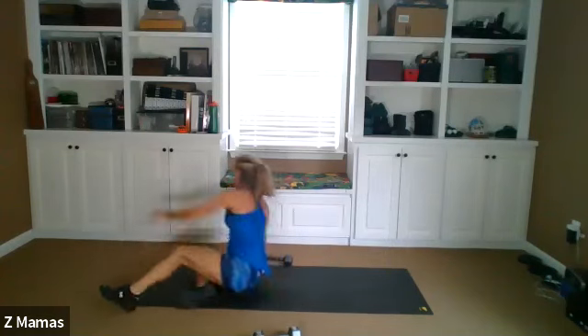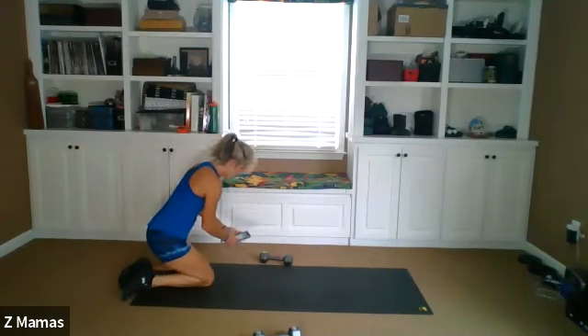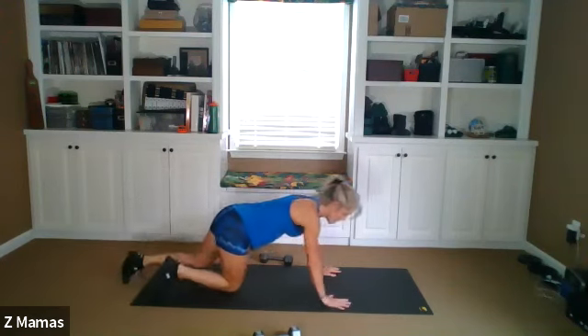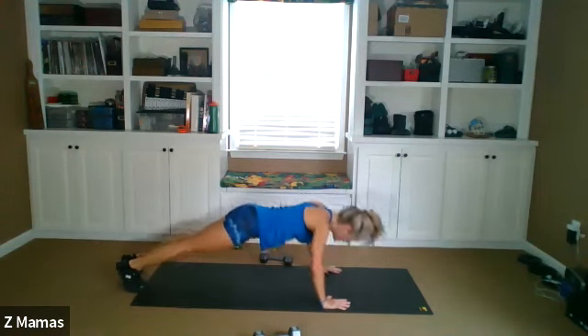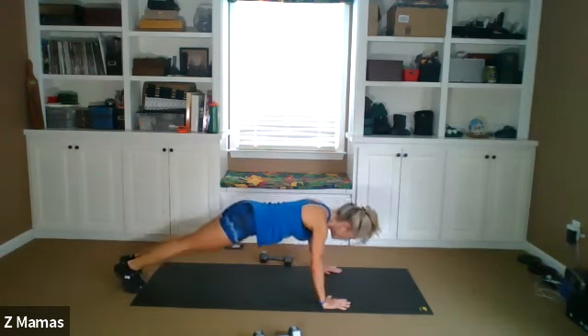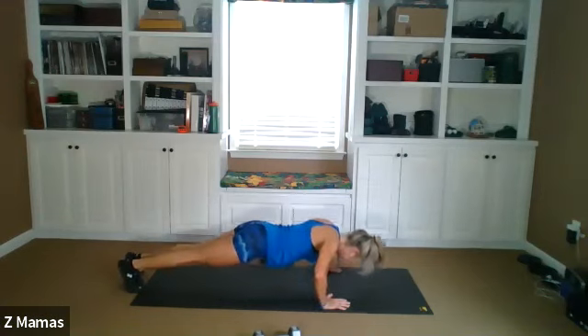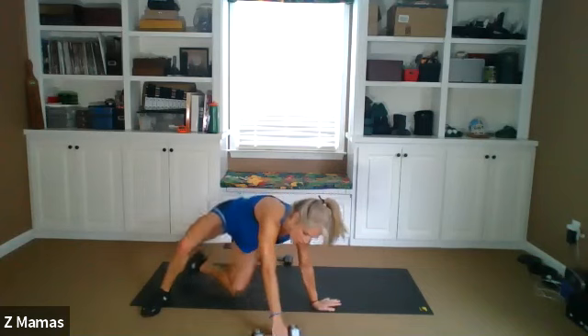And we're going to flip it over and go back to those push-ups. Ready, set, and let's go. Another 10. One, two, three, four, five, six. From the knees, whatever you want. Seven, eight, nine, ten.